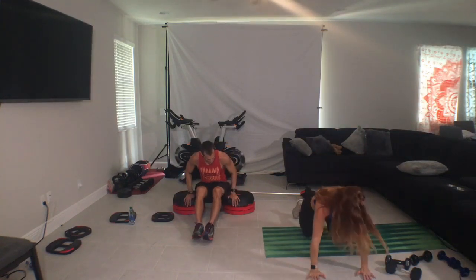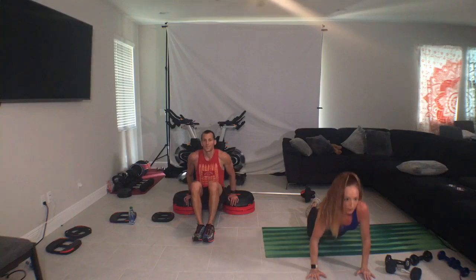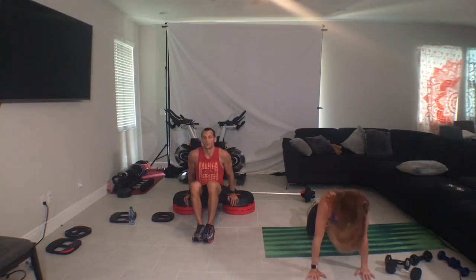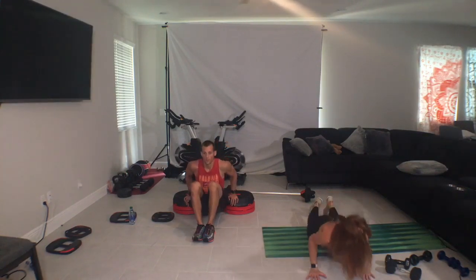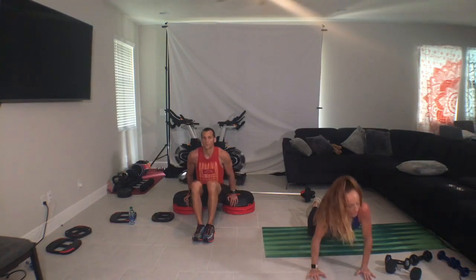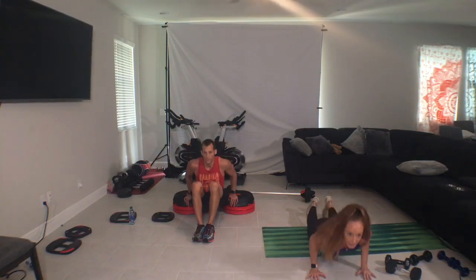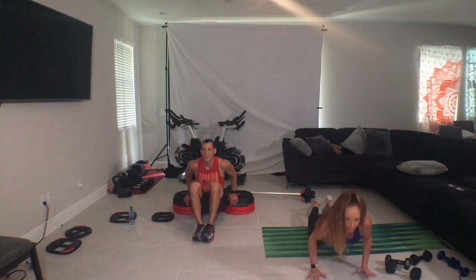Alright, jump here in the push guys. Elbows tight to the ribs, and then go straight back as we go to the chest. Bottom, pulse, two. Bottom half. And if you're in the dip, you're fighting the bottom two inches and locking it in — that's your range.